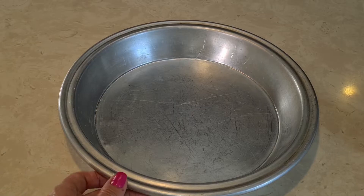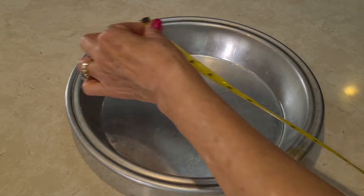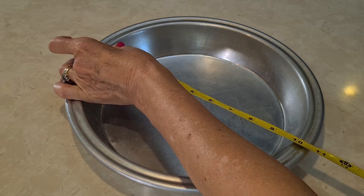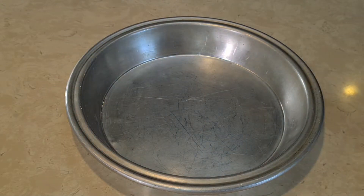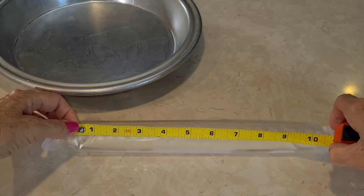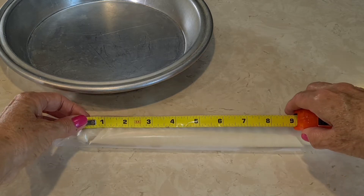Let me show you my pan — this is my pie tin, my favorite pie tin. Let me show you how big it is: it's 11 inches rim to rim, and inside it's 10 inches, so it's a pretty good size. Now, supposedly these are 9-inch pie crusts, but look how big they are — they're kind of long, bigger than 9-inch.